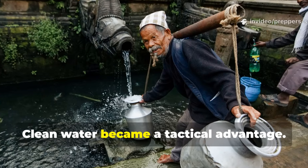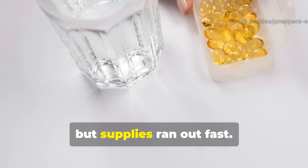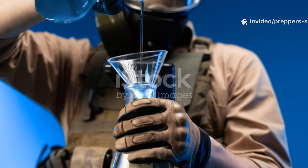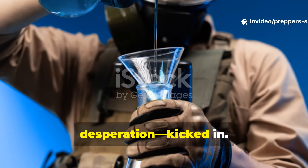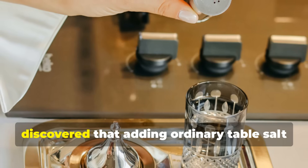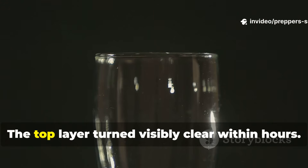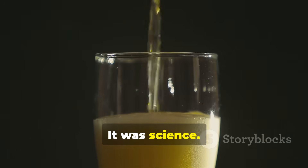Clean water became a tactical advantage. The military had purification tablets, but supplies ran out fast. Portable filters were bulky, fragile and often clogged with mud within hours. That's when chemistry and desperation kicked in. Some field engineers and medics discovered that adding ordinary table salt to muddy or cloudy water caused the dirt to clump together and sink. The top layer turned visibly clear within hours. It wasn't magic. It was science.